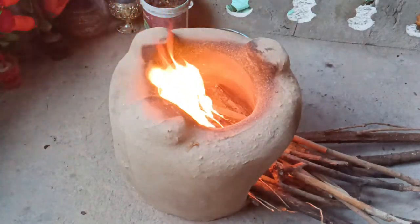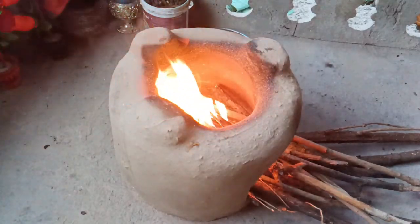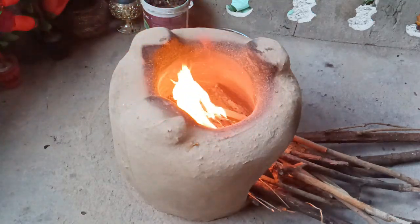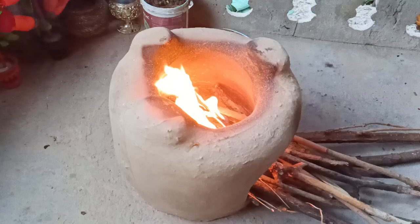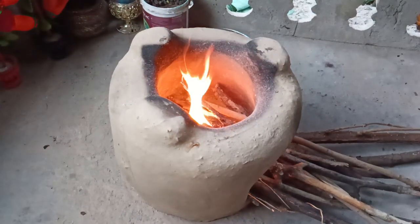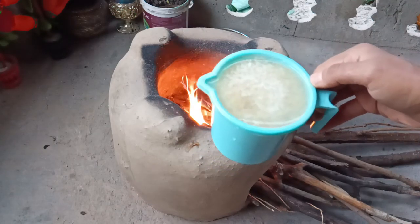Assalamualaikum warahmatullahi wabarakatuh. I hope you will be able to cook this well. I will make this fried rice. I hope you will enjoy the video. I will start with the video.